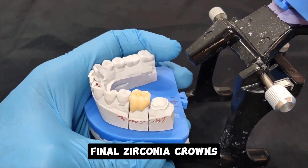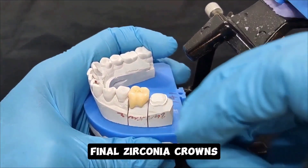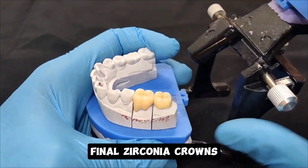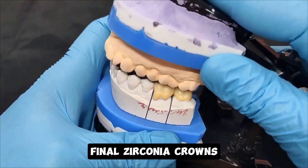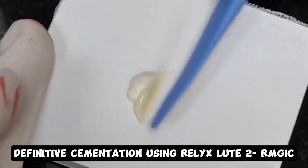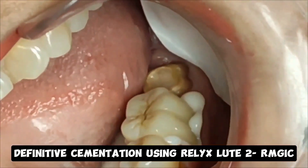A good quality provisional allows for my final restorations — which in this case are monolithic zirconia crowns — to go ahead and seat those gingival margins beautifully. It is very important for me to get the marginal fit and seal correct.